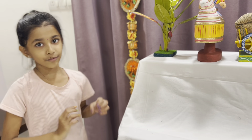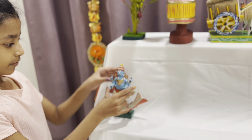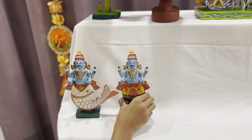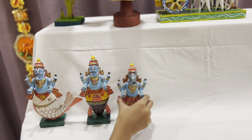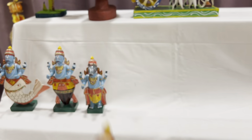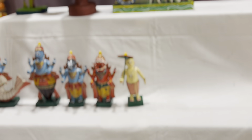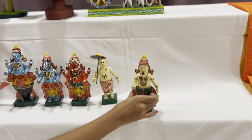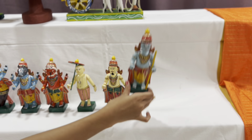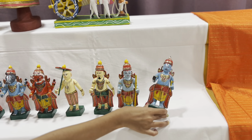Now it's time for the Dashavataram set — the 10 forms of Vishnu! First this, next this, then this, then this, then this. I have a staff, then this, I have a needle — here goes nine and ten.